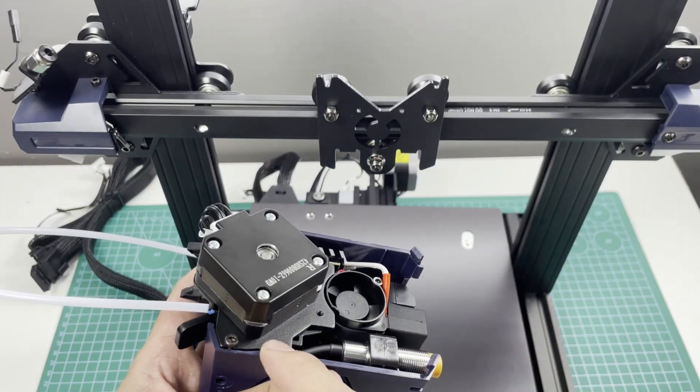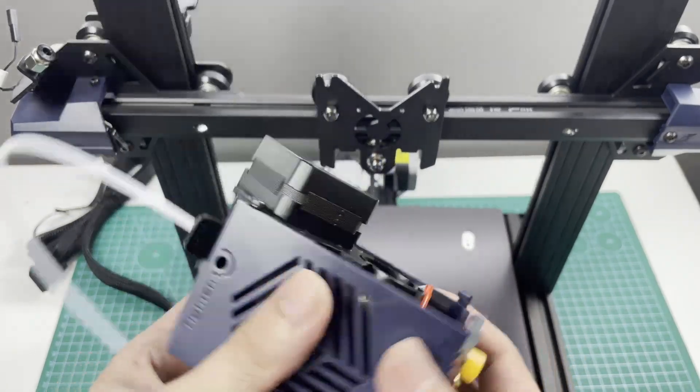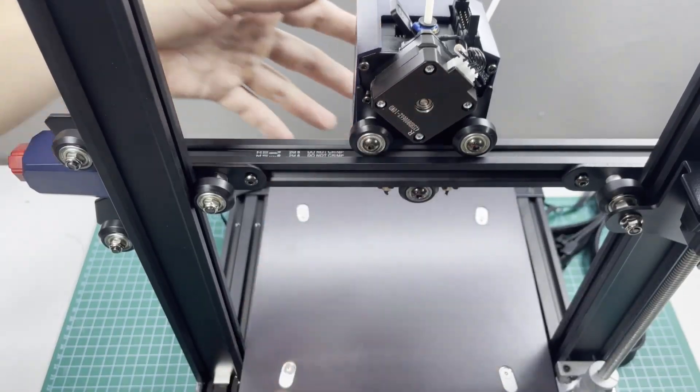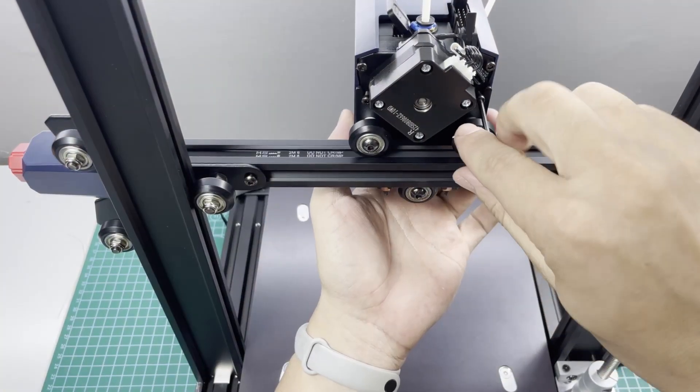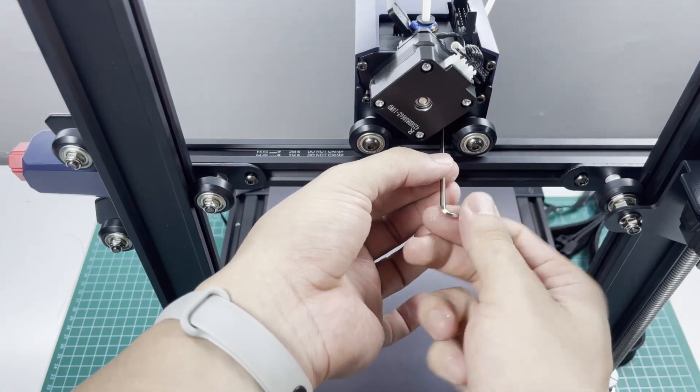Before we get into the main stuff, I actually made a separate video on how to put these things together. I'll just play a short clip real quick so you can see how simple it is. And if you've seen it already, feel free to skip ahead and let's jump into the video.